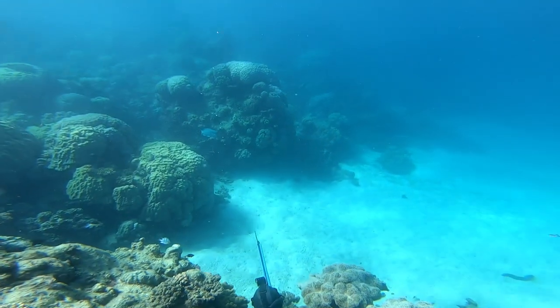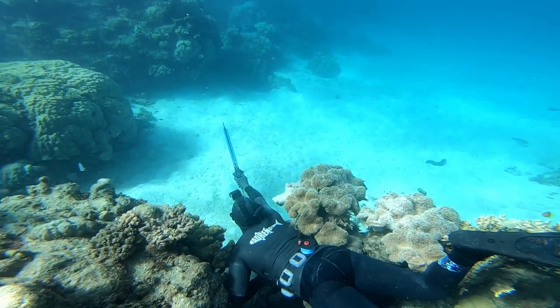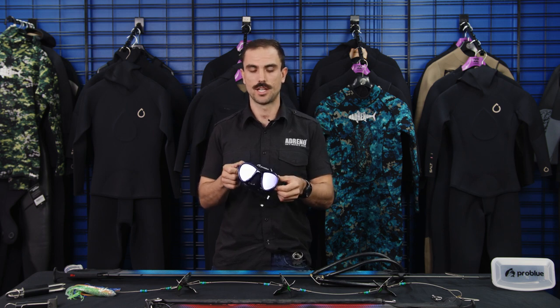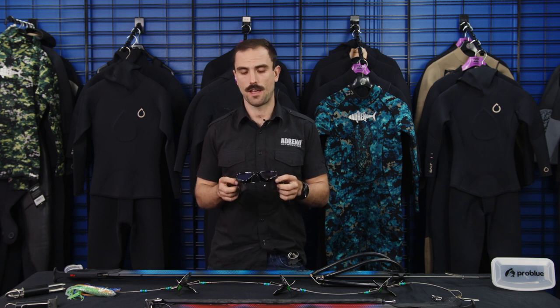When chasing species like snapper and jobfish, your profile matters, but also making sure fish aren't too intimidated by you. The first thing they really look at is eye contact, so keeping your eyes off the fish is critical. Hitting the bottom and nestling into the reef helps a lot. Another option is a tinted lens mask — at different angles it creates a reflection that effectively blocks your eyes from the fish.